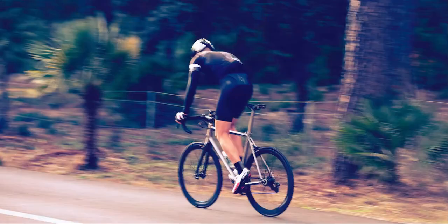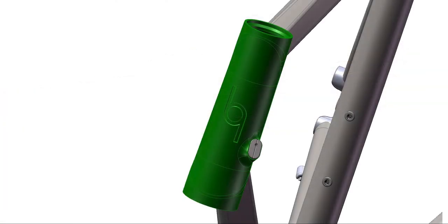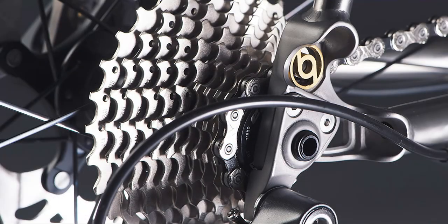The Formentor is designed and built with a casted bottom bracket shell, head tube, and mounts for the flat mount disc brakes and through-axle dropouts. This increases the stiffness of the frame to ensure maximum power transfer, allowing the Formentor to maintain the natural compliance of titanium whilst making it as stiff and responsive as a carbon bike.